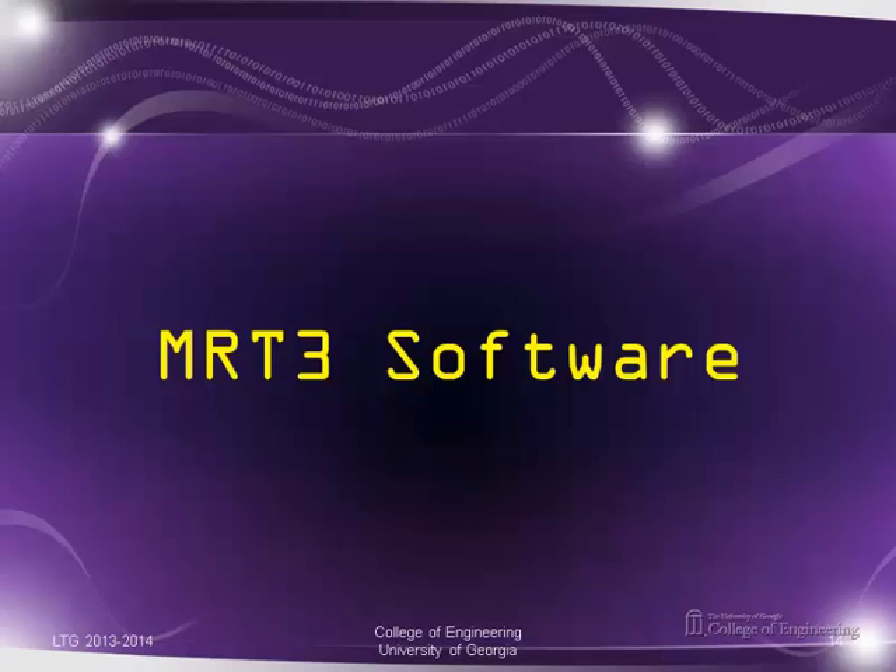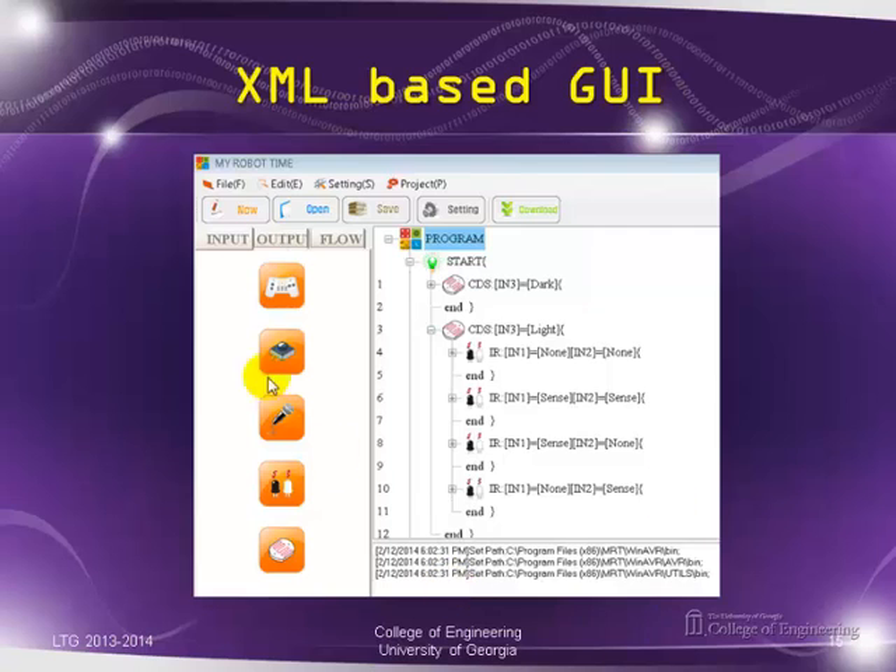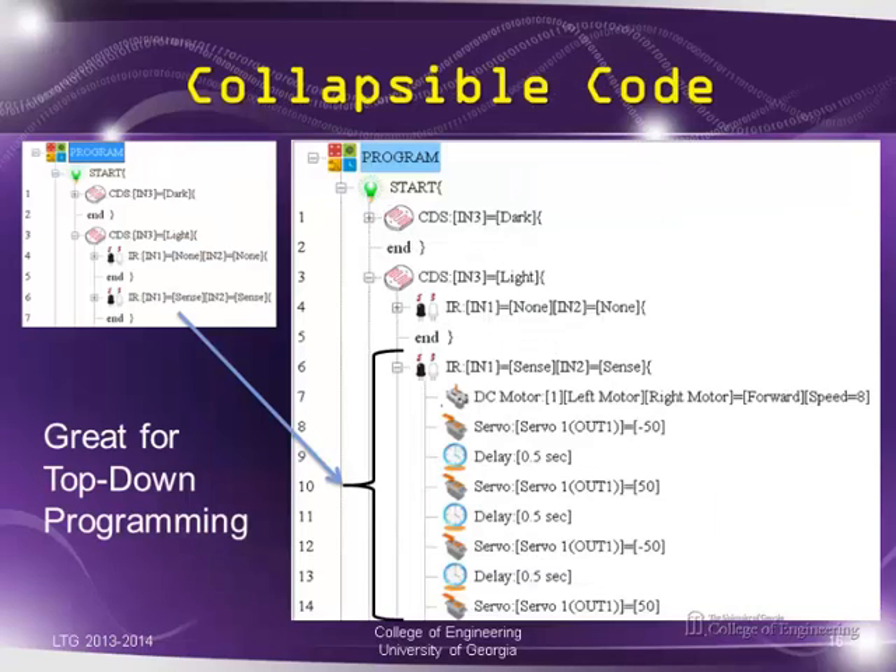Regarding MRT3 software, I think it's the first XML-based GUI I've seen. I'll have a separate presentation to go into the detail of the GUI and software coding. Because it's XML-based, this is the first time I've seen a GUI with collapsible code. For example, you can see the same piece of code in expanded and collapsed form — a plus sign indicates there's more detailed code inside. When expanded it relabels all its line items for you, which is great for top-down programming.